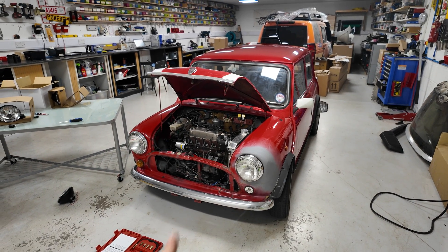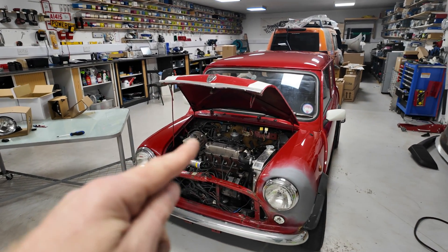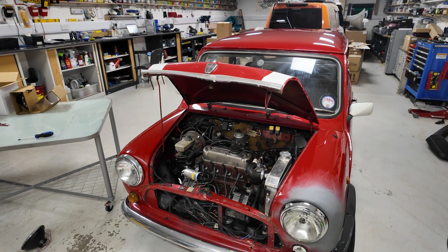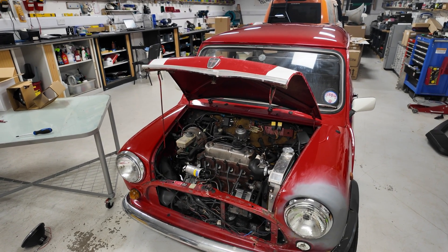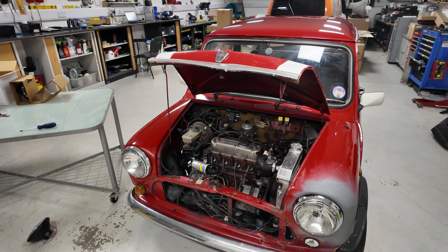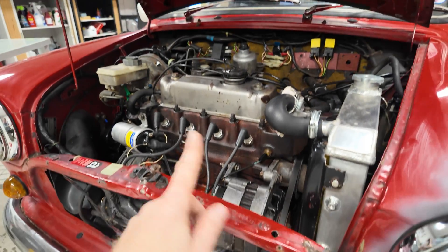We've got the project Mini in the workshop - it looks tiny - and we are going to do a compression test. We'll show you how to do a compression test on a Mini, but it'd be the same on a Morris Minor, MG Midget, and a lot of other cars. We're going to take out all four spark plugs in just a second.